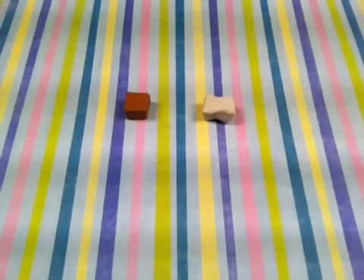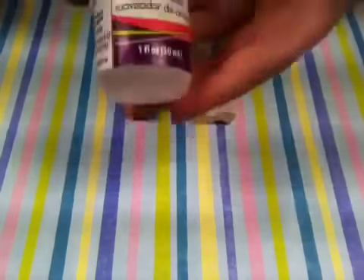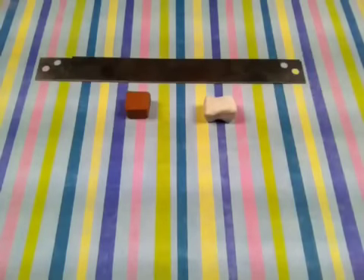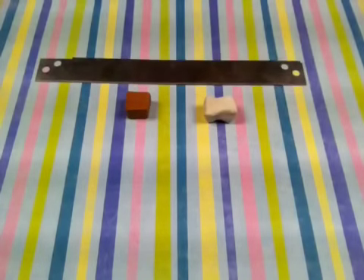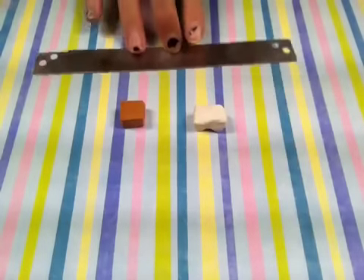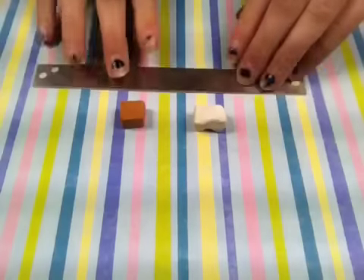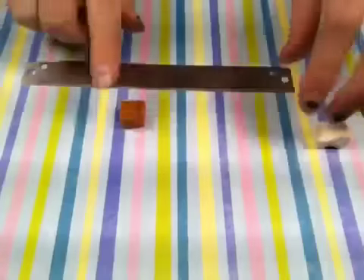Hey everybody, today I'm going to be showing you guys how to condition your clay without using the Sculpey clay softener. The only materials you will need for this tutorial is some hard clay and a sharp blade. You can use an exacto knife or a blade or whatever you have that's sharp and can cut the clay.